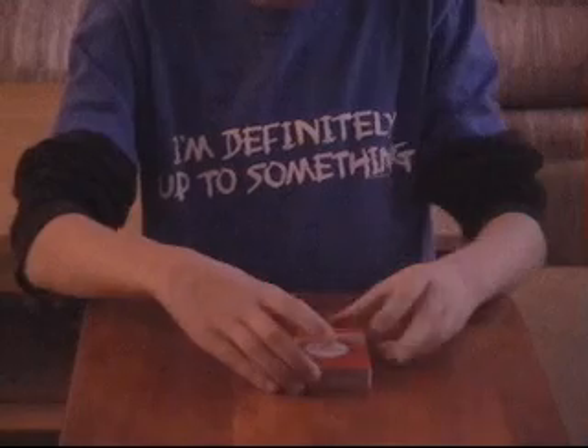Okay, I'm going to take this deck and separate it into four separate piles.